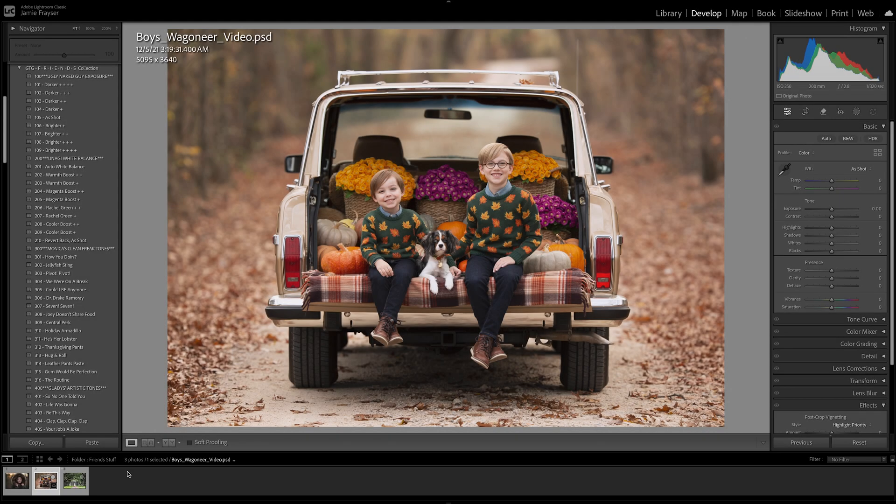Hey guys, this is Jamie with Greater Than Gatsby, and today I'm here to introduce you to the new Friends Collection and show you how we utilize it very quickly to achieve similar results to its sister set, the Cult Classics Collection. So let's go ahead and get started.